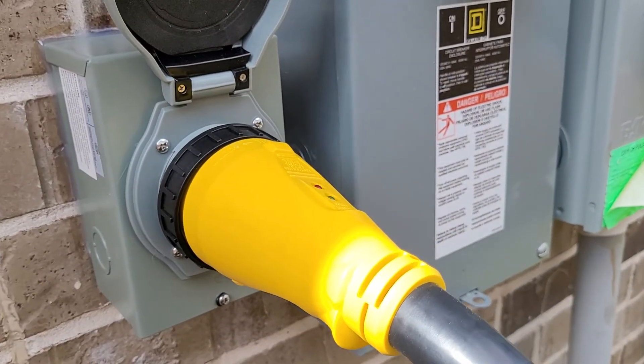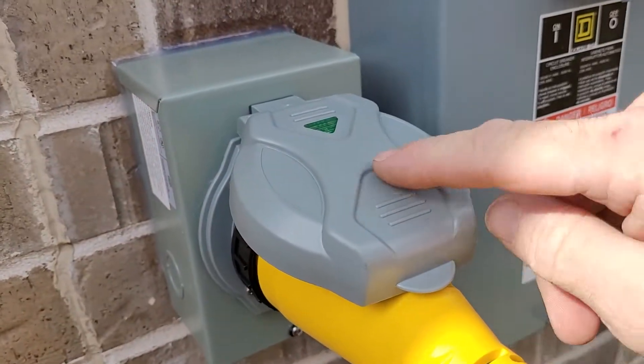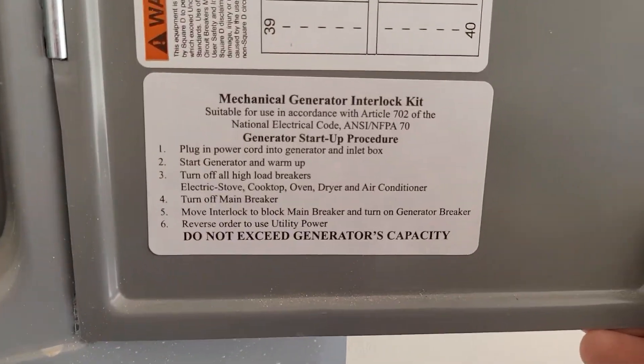If the generator breaker is on, then you should have a green light here and should also have a green light here showing you've got power. Once you get inside, you can see the inside of the panel.